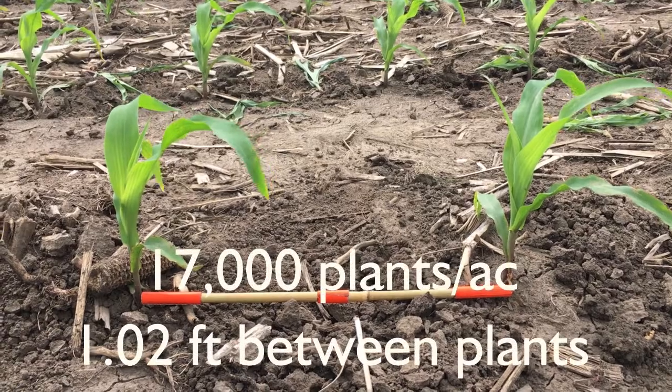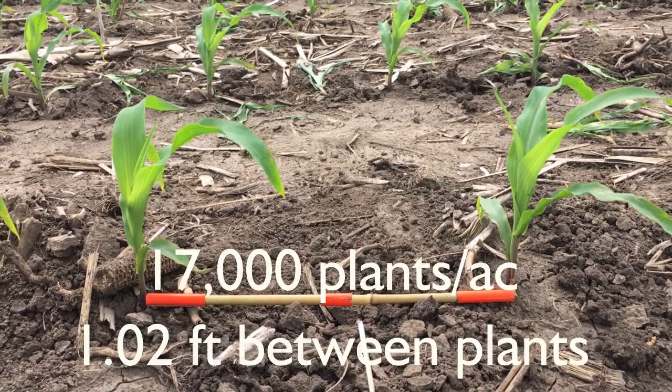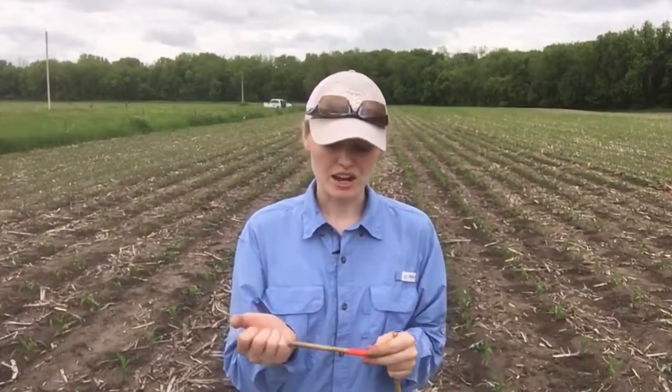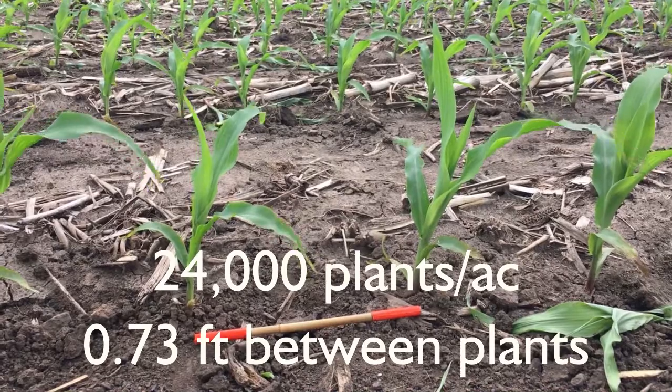Our average population for limited water scenarios across Kansas that we've decided on is our 17,000 per acre, which is about a foot between plants at a 30-inch row spacing. And then our highest density is 24,000 plants per acre.